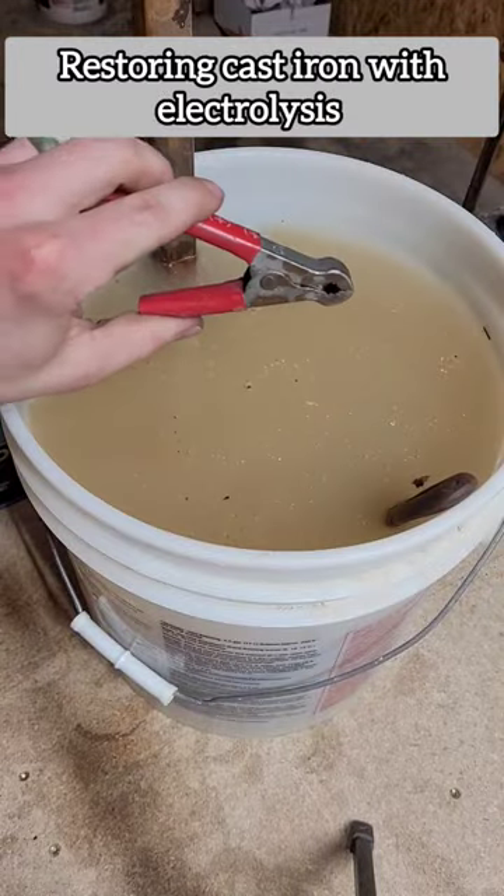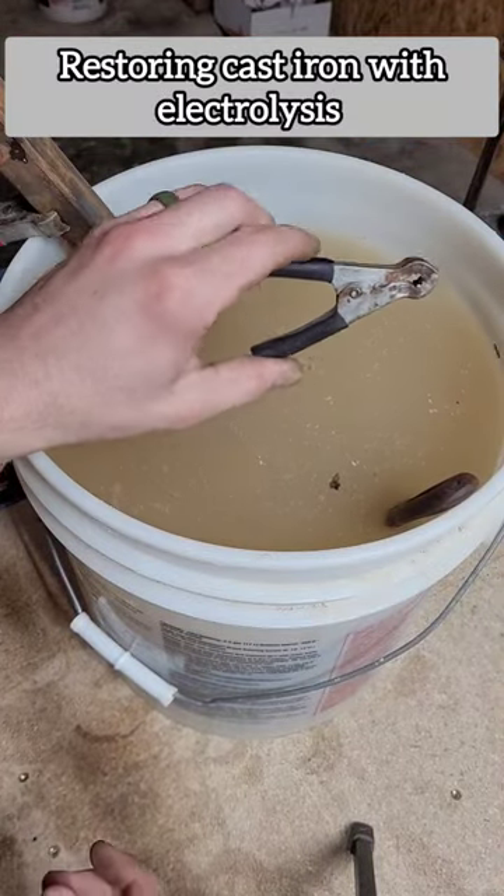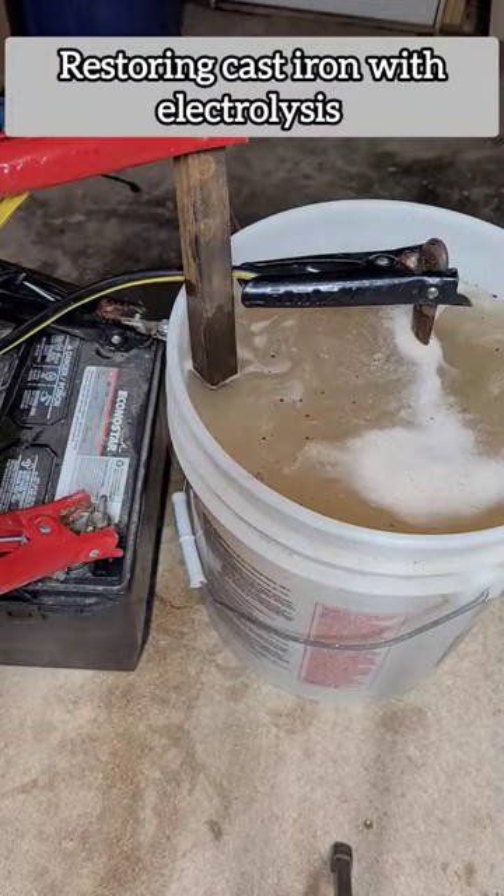Using a regular old battery charger, I'm going to connect the positive to this rod over here and the negative to the pan. Give it a couple hours and see what happens.